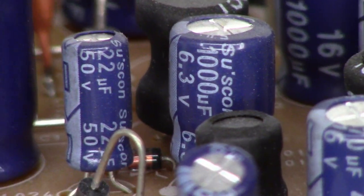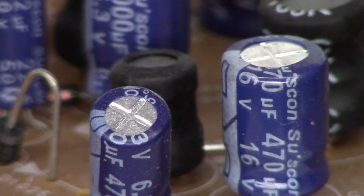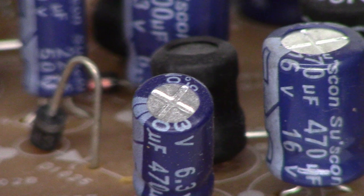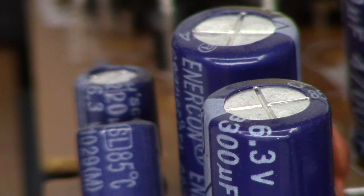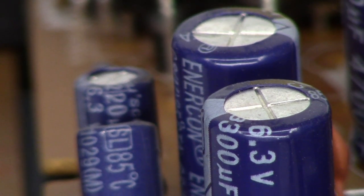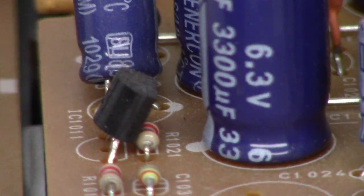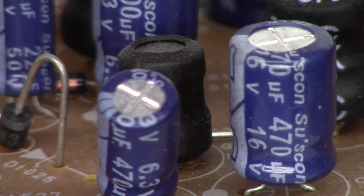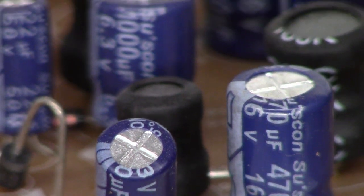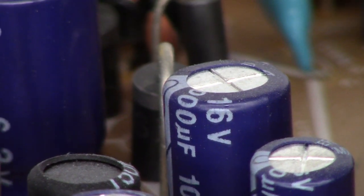Since this has a capacitor problem, I'm going to go ahead and do like I normally do — unsolder the positive lead of every capacitor on this board and do an ESR check, just to make sure everything is okay. Let's get the board out of this unit and check all these caps to find out what's good and what's not.